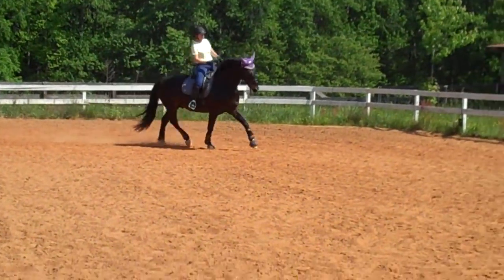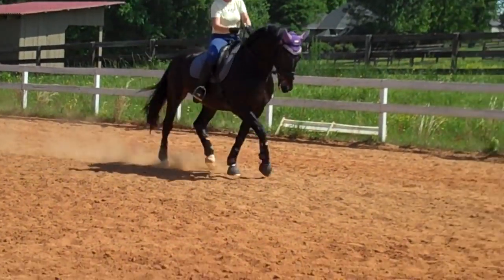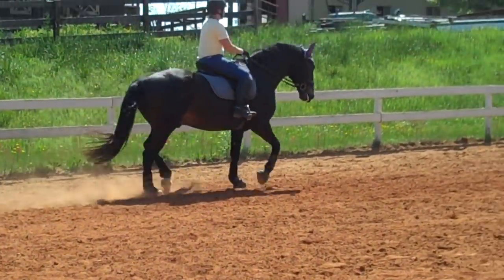Sit down a little bit more. He's tracking up nicely. Then you do something lateral — out of the lateral you'll go to a medium and into a little bit of lengthening. He might only be able to do like eight steps of lengthening at first.